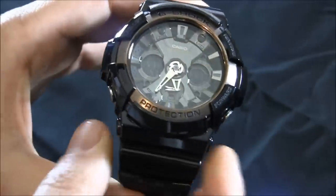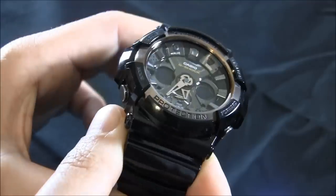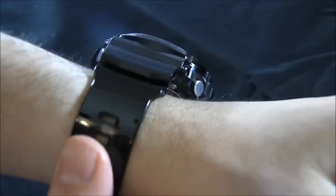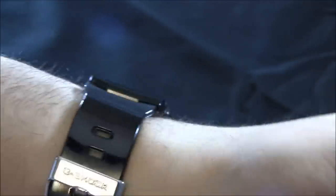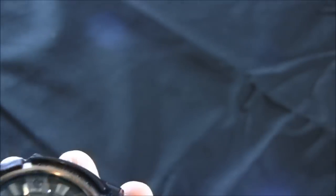I forget what they call it exactly, but you can sense it — when you wear the watch and you tilt it, the backlight automatically comes on. There's not a lot here that is new for the G-Shock collection in terms of functionality; this is all stuff we've seen before. You're going to probably want to go to the Casio G-Shock website to see all of the different functions it has.